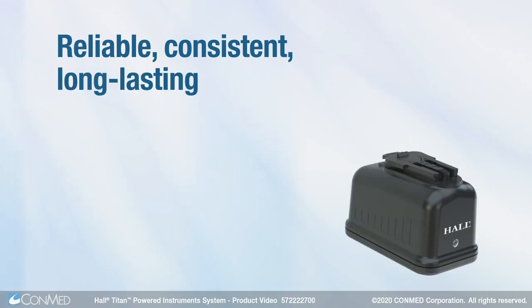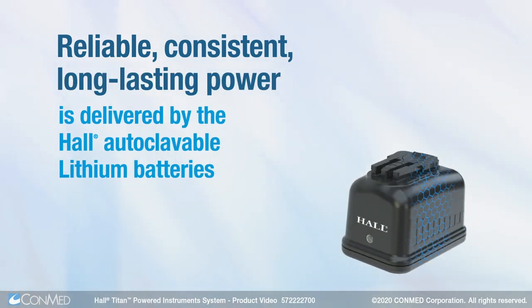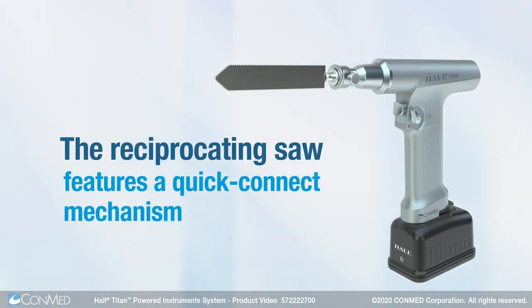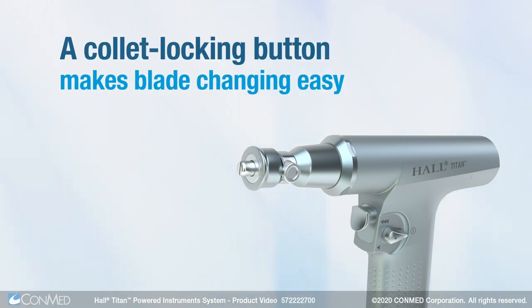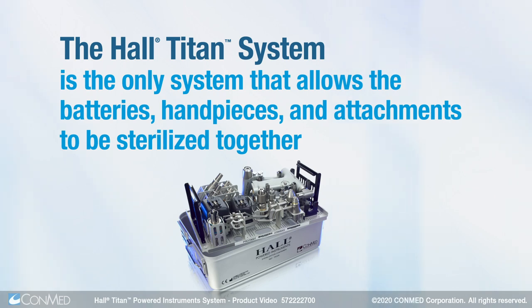Reliable, consistent, long-lasting power is delivered by the Hull autoclavable lithium batteries. The reciprocating saw features a quick connect mechanism. A collet locking button makes blade changing easy.